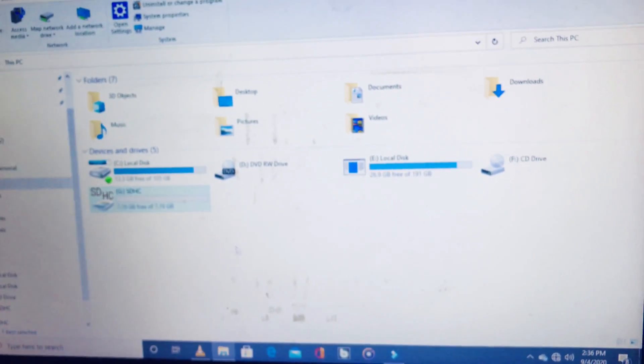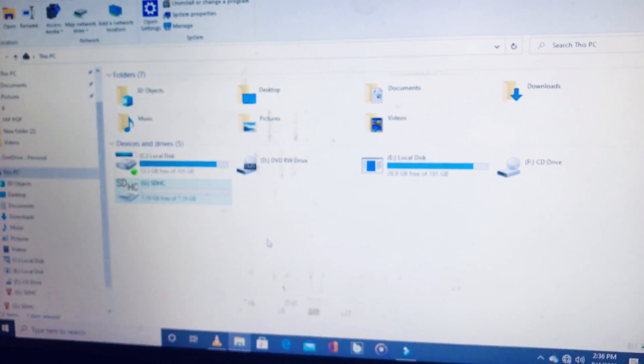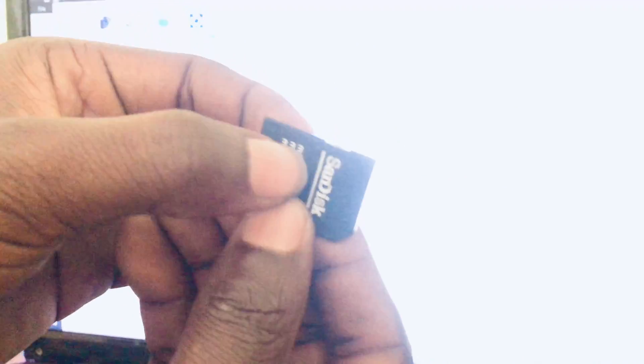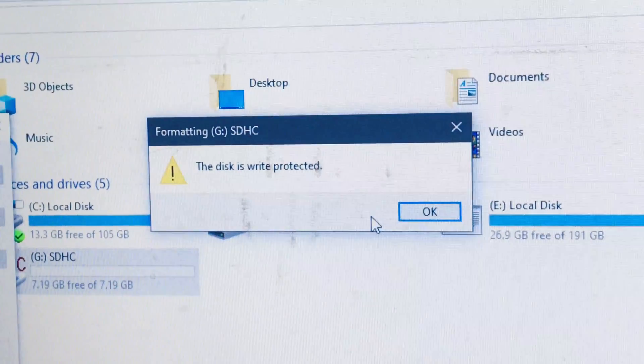Just follow what I did and it's gonna work for you. Now if you want the write protection back on — maybe you don't want anybody to delete anything — take out your SD card. You see this white thing on the side? Pull it back up all the way. Insert it back into your laptop. Now if we try formatting it, right protection is back on. That's it — write protection is back on.